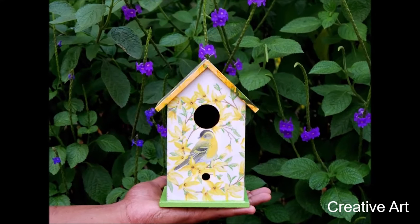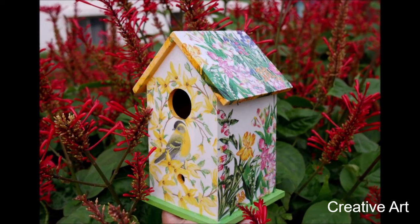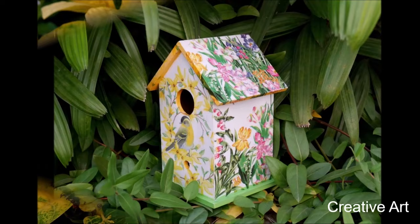Hey my lovely friends, welcome to creative art. I am Nilema and in today's tutorial we are going to do decoupage art on a 3D object which is a birdhouse. So let's get started.